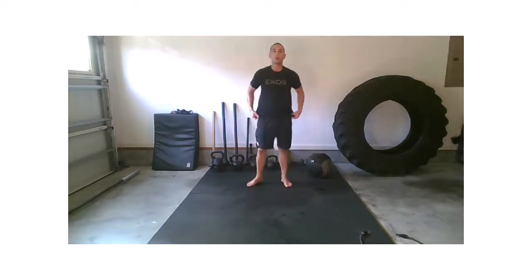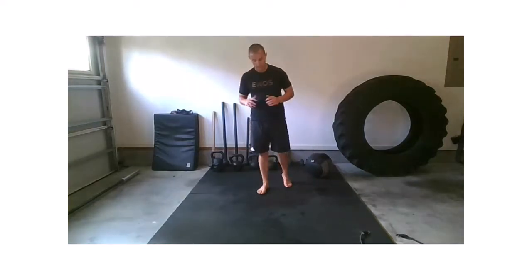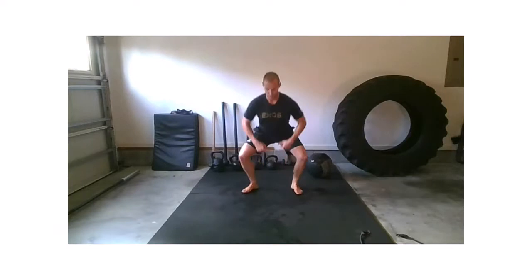If anybody just jumped on and wasn't here at the beginning of class — you're going to follow the leader for the first half, then cut loose on the back half. Let's jump right into this. Find your comfortable squat position. This first squat: reach those hands to the ground and pull one down.